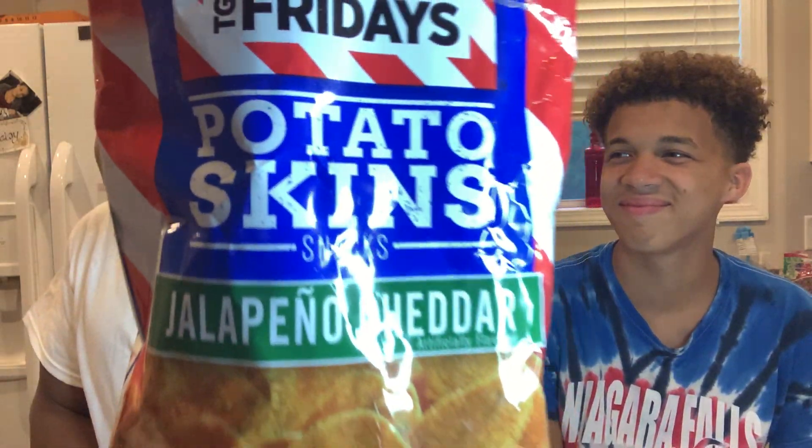Next there are three TGI Fridays items. Two bags have 25% more but this one does not. This is the Potato Skins — Jalapeño Cheddar.